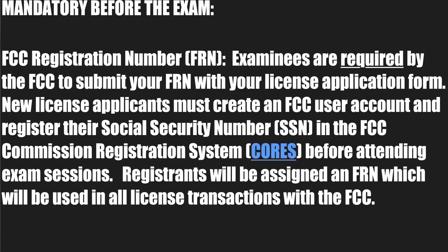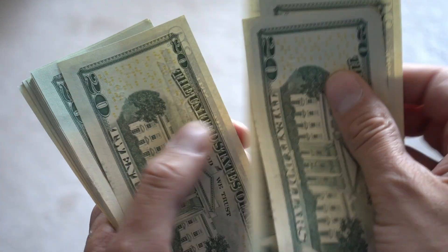Now that you're ready to take the test, the first thing you'll want to do is go register on the CORES — the Commission Registration System — website to get your FRN number. You'll need to bring this FRN number with you to the exam site. According to the ARRL website, examinees are required by the FCC to submit your FRN with your license application form. New license applicants must create an FCC user account and register their social security number in the FCC Commission Registration System before attending exam sessions. Registrants will be assigned an FRN number used in all transactions with the FCC. There is also a $35 registration fee to apply for a new FCC license, paid directly to the FCC on the CORES website.